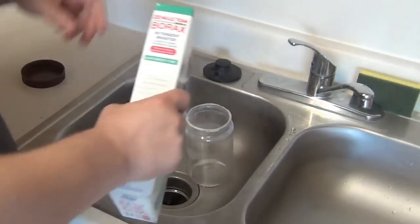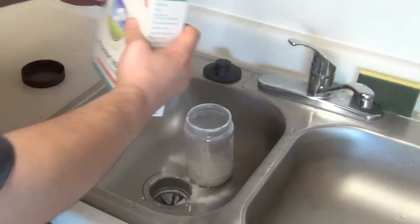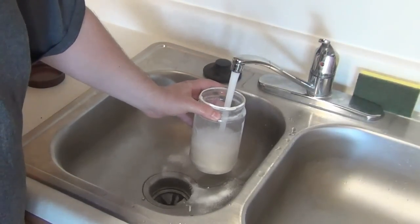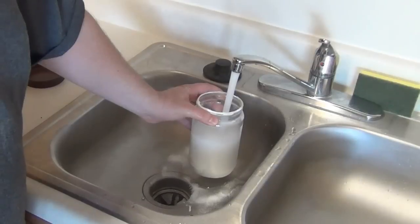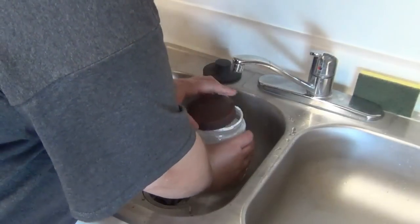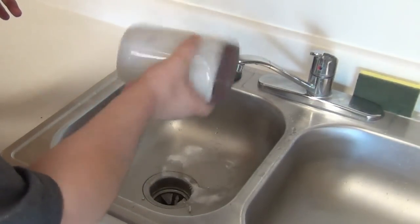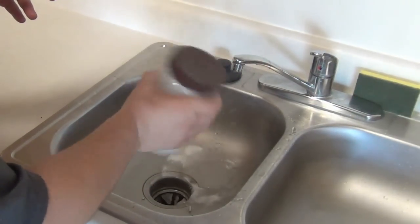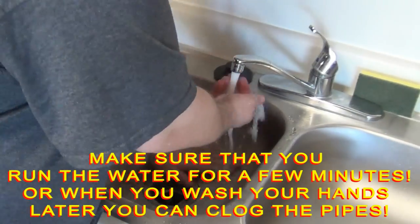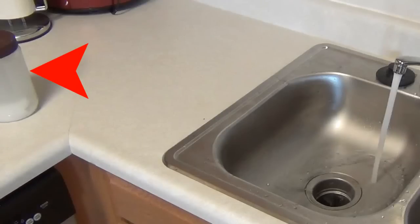Make your borax solution. It doesn't really matter how much you use — you just want it to be saturated, meaning no more borax is going to dissolve in the container. Add water and seal the container, then shake it. This will saturate the water with the borax, which is what you want. Notice that there are solids at the bottom of the borax solution — this is what we want.